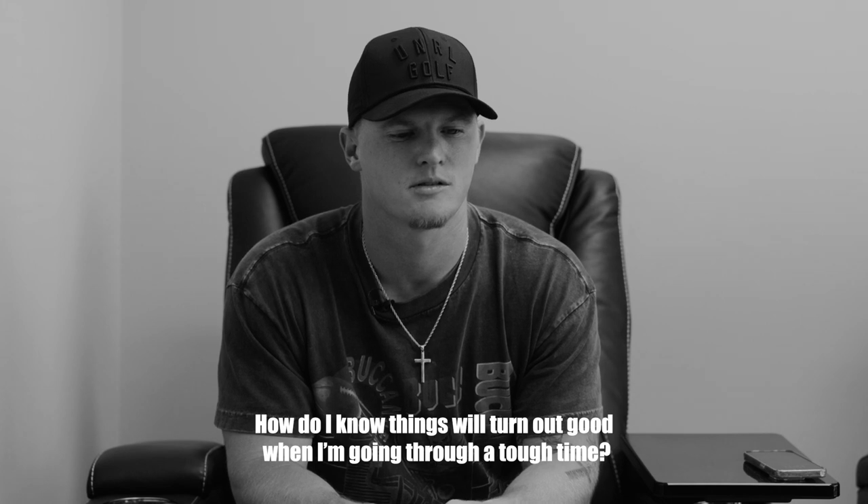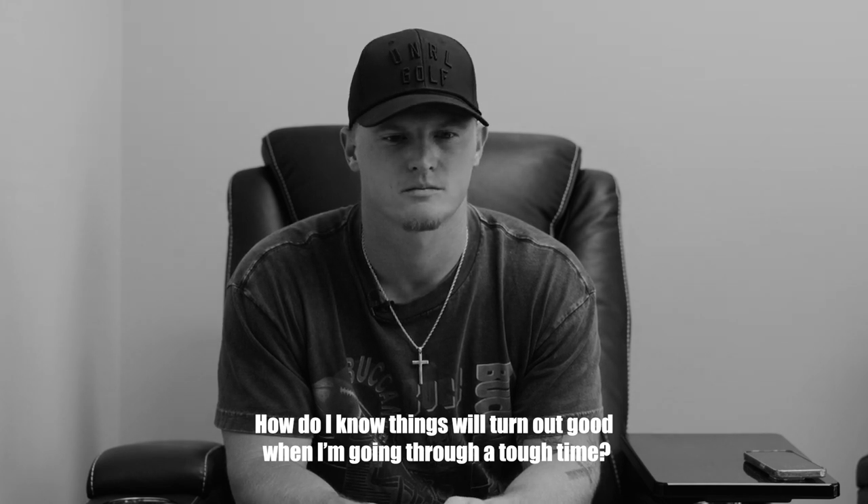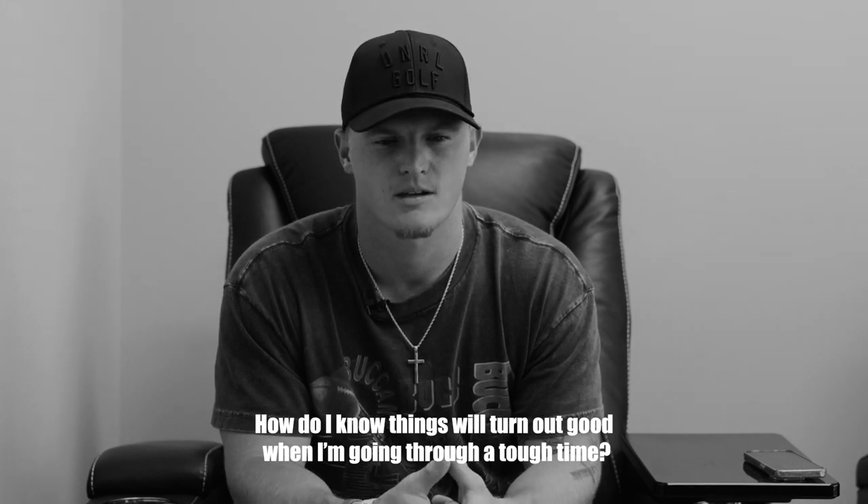So how do you know things will turn out good when you're going to be full time? That really is a tough question, especially when you're in the moment. Something I learned from one of my football coaches is that momentum is always coming your way. So no matter if you're in a tough time or a great time, just know that momentum is always coming on your side. And if you just keep working, putting in that hard work, and understanding that your time is coming, at some point it's going to pay off. No matter if it's a good time or a rough time, it's going to pay off.